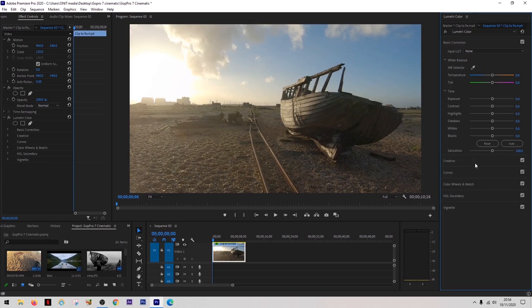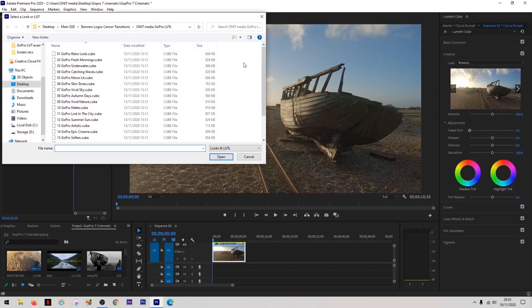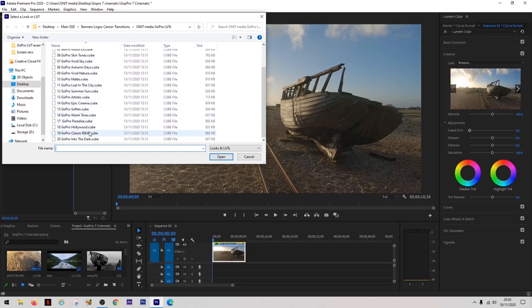A LUT is basically a more professional version of an Instagram filter used in video editing software, and they work in pretty much any software you might own. Premiere Pro actually comes with a range of LUTs built in, but the problem is even if you find one that gives you a cinematic look, these LUTs are not built for GoPro footage — they're built for much larger cameras like DSLRs and full-frame mirrorless cameras. Fortunately that's where this specialist GoPro LUT pack comes in. There are 20 LUTs in this pack, each giving a different and very professional look to your footage, so you can achieve that high-quality cinematic look which isn't usually possible on a GoPro.